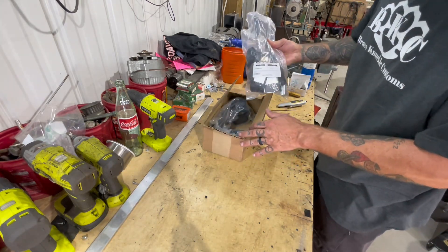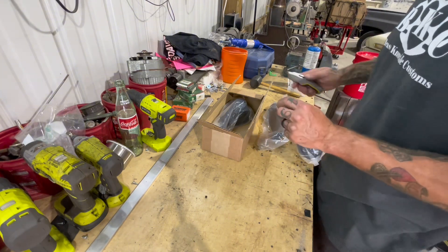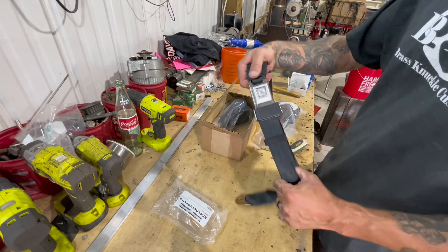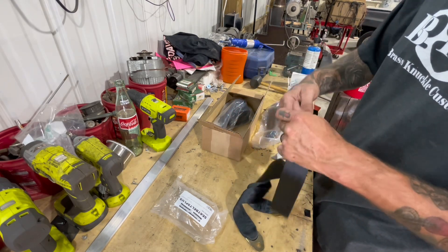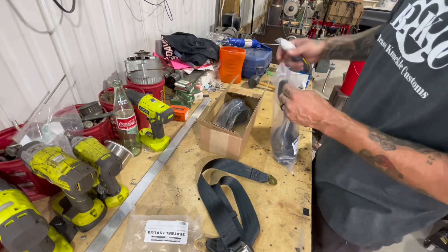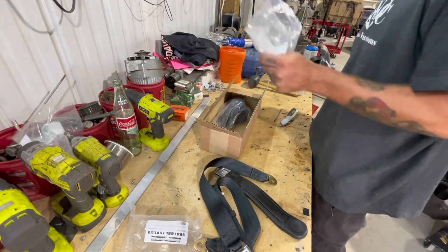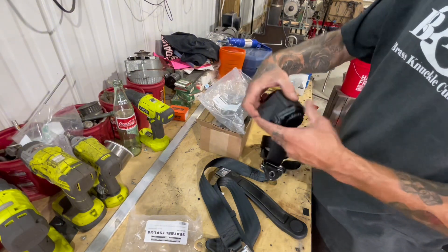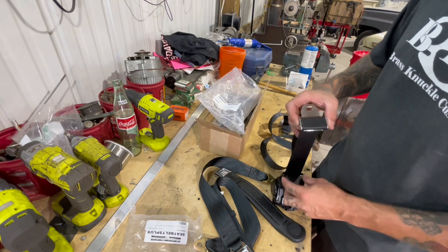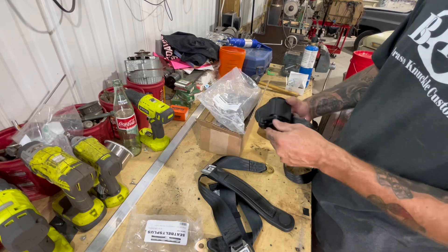Just got these seatbelts in the mail, got them from seatbeltsplus.com. Kind of cool — their new seatbelts with the push button latch. Got that one for the middle seat, and some retractable ones with shoulder belts for the passenger and driver seats. They look to be pretty good quality. Let's go ahead and get those thrown in and see what they look like.